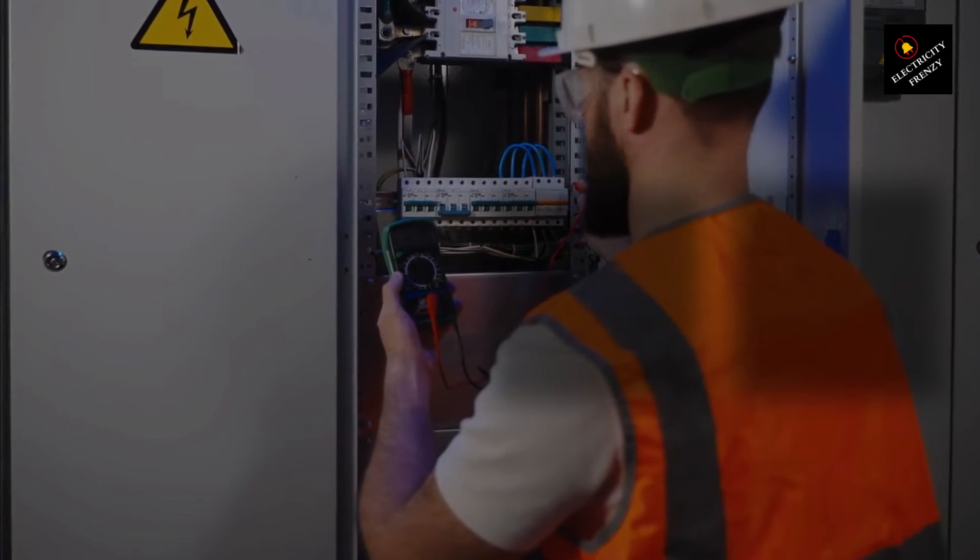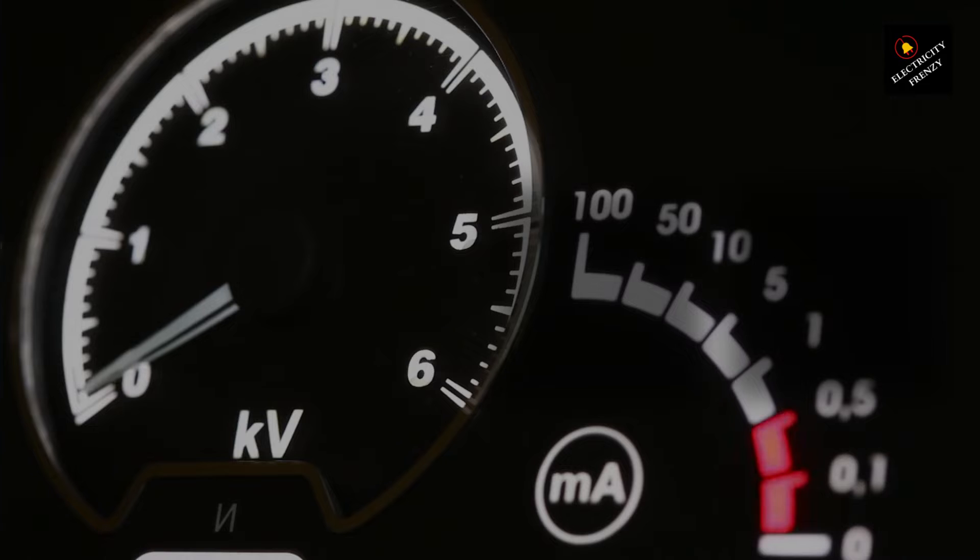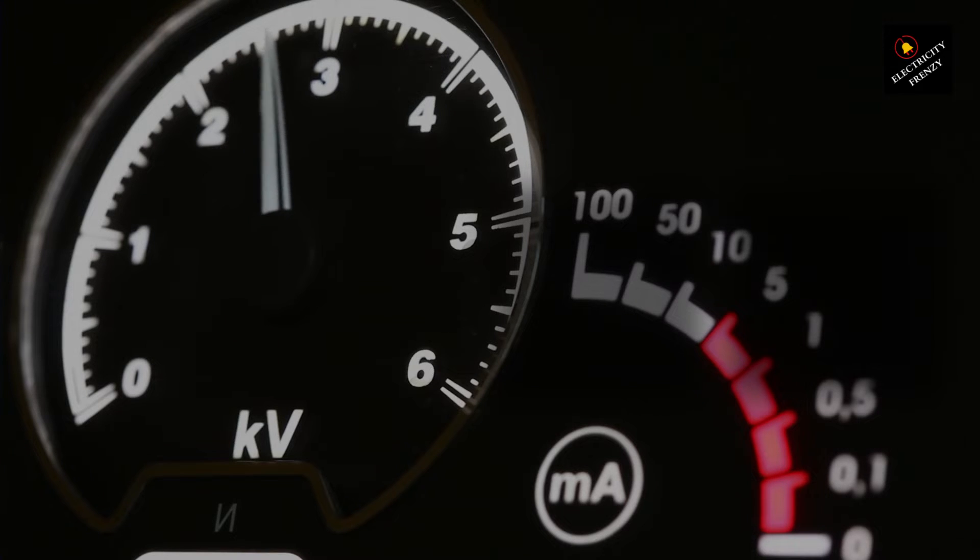With your multimeter set to AC voltage and your probes in the right ports, it's time to measure. But remember, we're dealing with potentially dangerous voltages here, so if you're not confident, please consult a professional. For those proceeding, let's do this safely. We're dealing with live wires, so proceed with caution — if unsure, call an electrician.